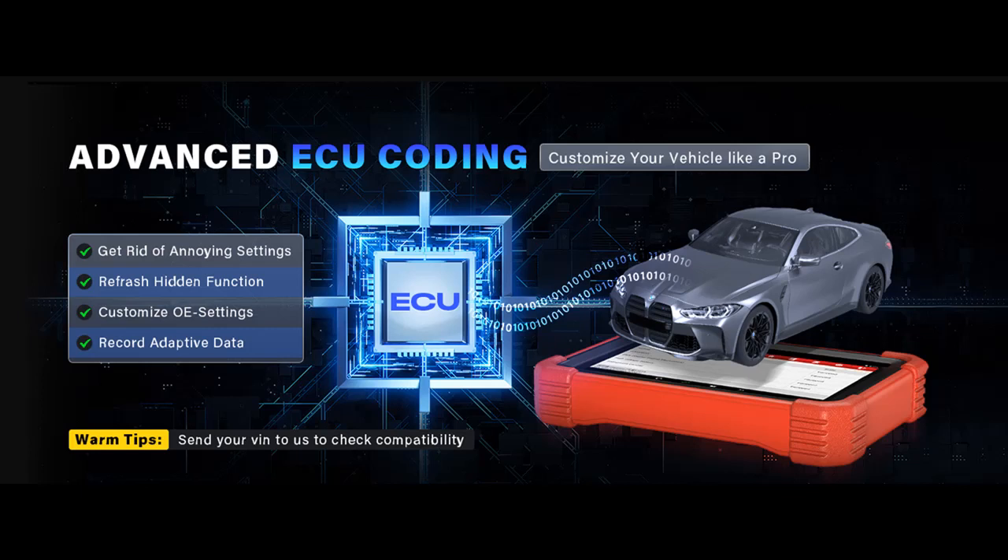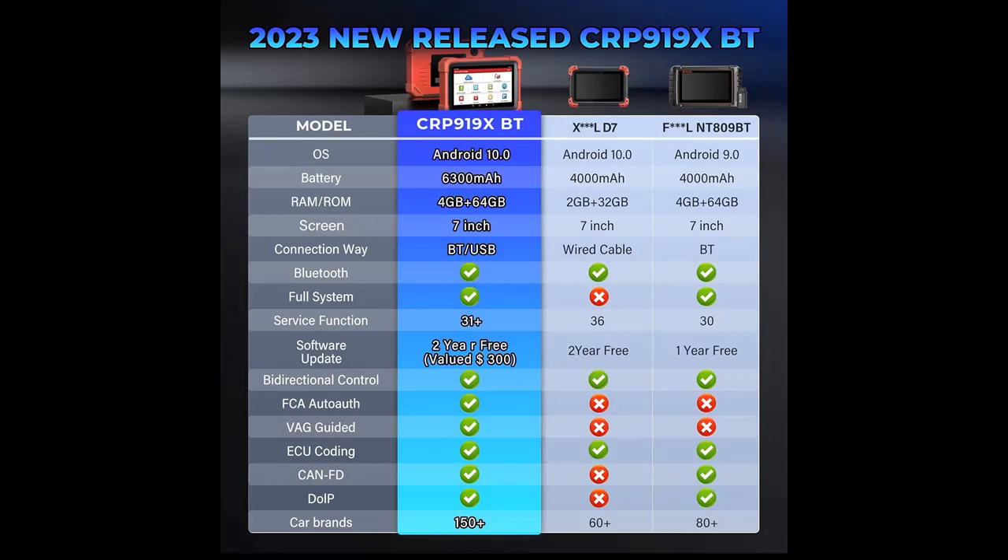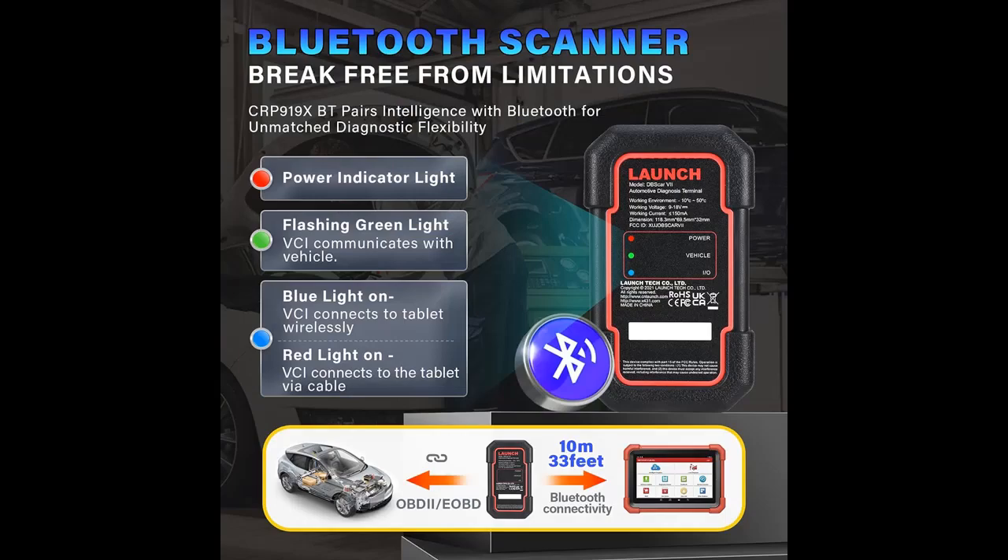ECU Coding — customize your vehicle like a pro. This OBD2 scanner takes your vehicle's customization to the next level with its newly released online coding capability. You can now perform coding and programming tasks directly from the scanner, saving time and money while giving you control over your vehicle's performance. It even allows you to copy data into new modules for 100-plus popular vehicle brands, making it the perfect tool for customizing your vehicle to your exact specifications.